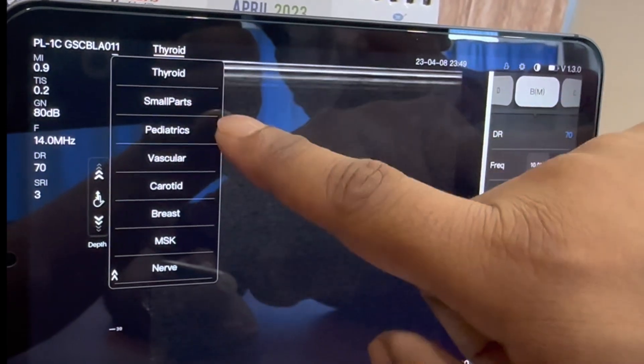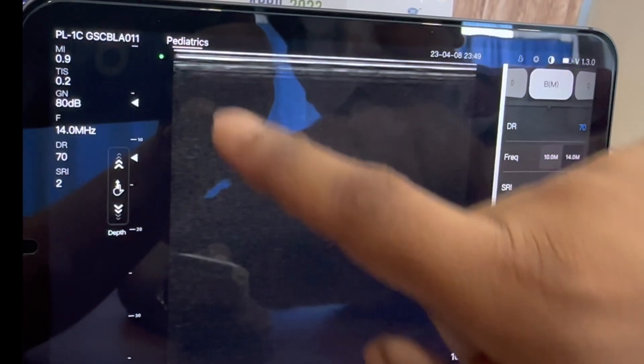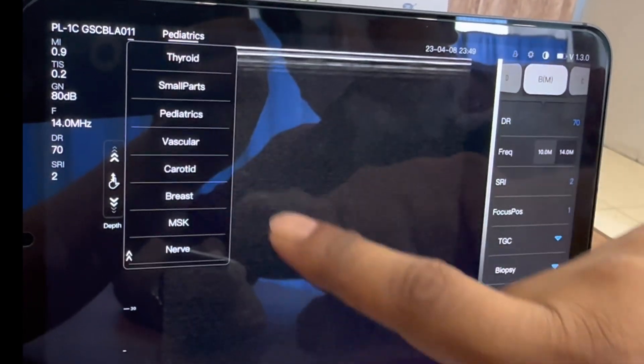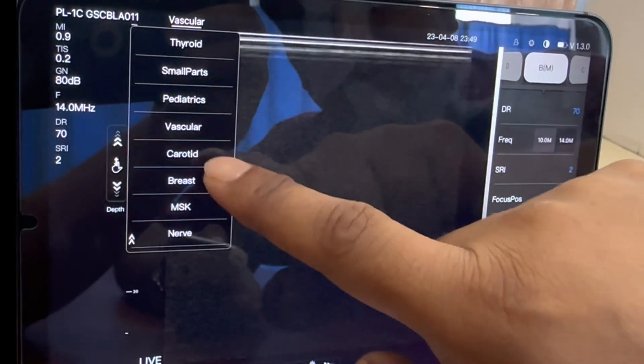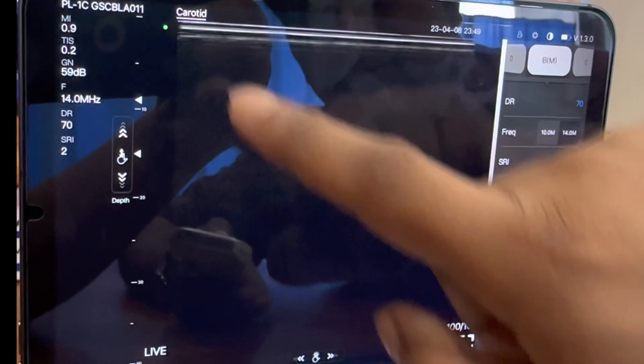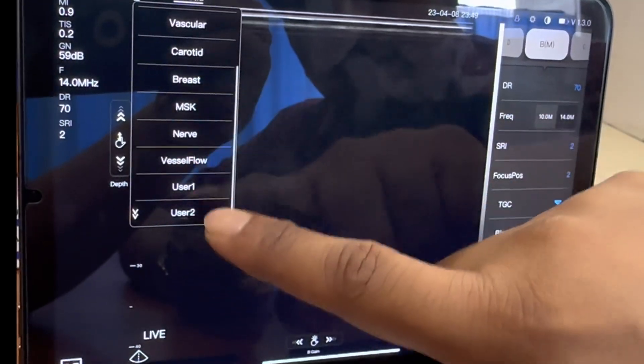Here are some of the preset modes that come with the device: thyroid, small parts, paediatrics, vascular, carotid, breast, and more. By choosing one, the machine will automatically adjust the gain and depth according to the part you select.